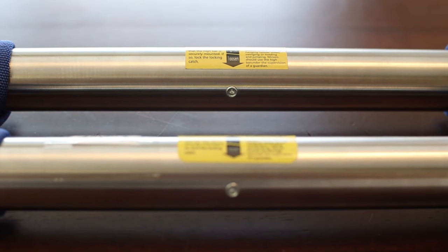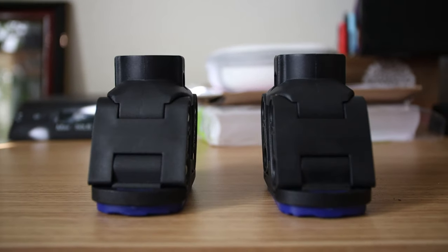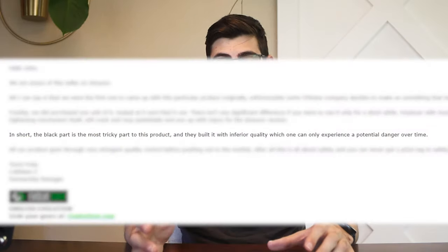There are only two physical differences I could spot. First, the sticker has rounded edges on the Evolve pull-up bar. Second, the Evolve pull-up bar is about 90 grams heavier — about a fifth of a pound. That extra weight gave some credit to Evolve's claim about higher quality materials, but when I removed the ends of both bars and weighed them individually, they were the exact same weight. So that extra weight must be coming from somewhere else in the bar, which doesn't support Evolve's claim that their friction mechanism is significantly different.